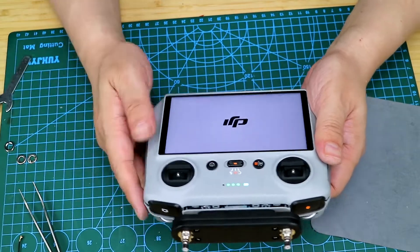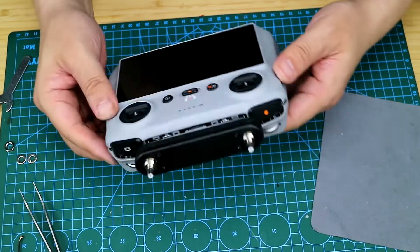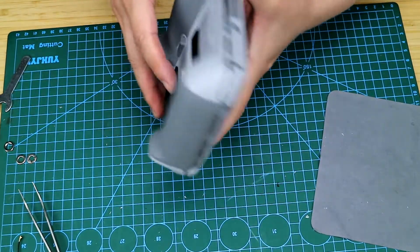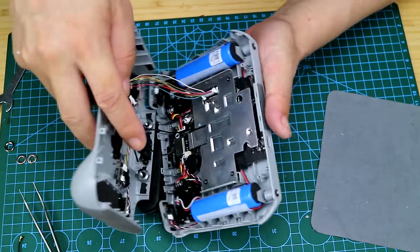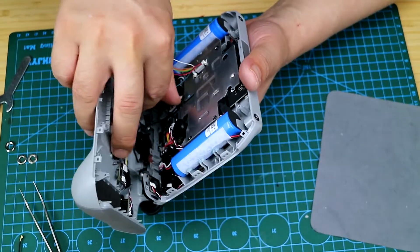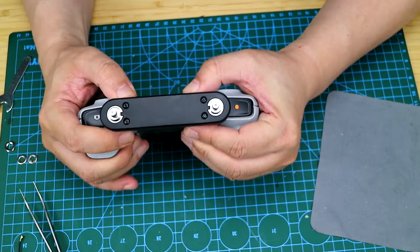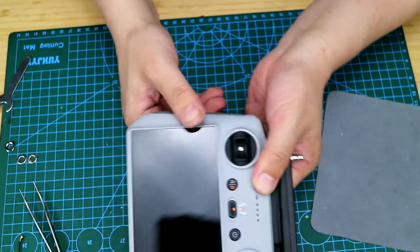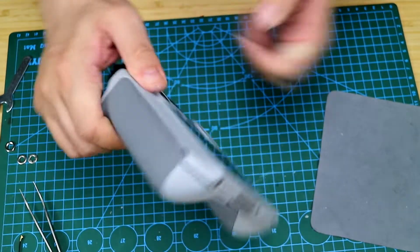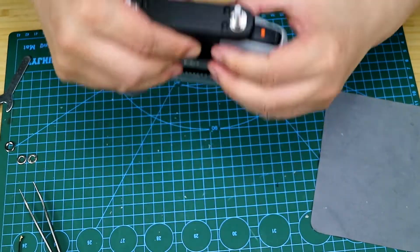It is not activated, so let's turn it off first. No problem. Let's buckle it back carefully, and we must pay special attention not to press the wire during this process. Finally, we are going to screw it back in with these two screws. Then let's tighten up. Do all the buttons and the controls work well? Looks good.